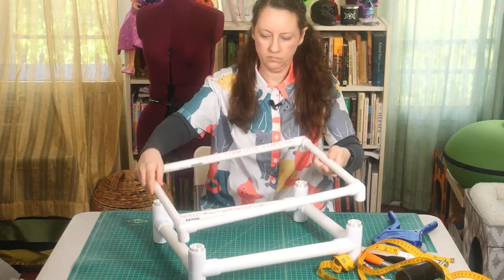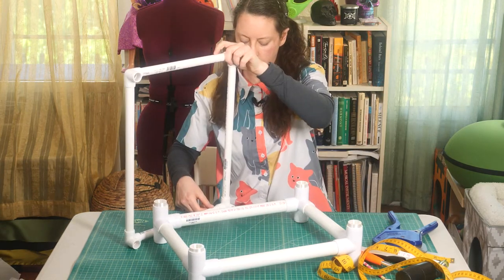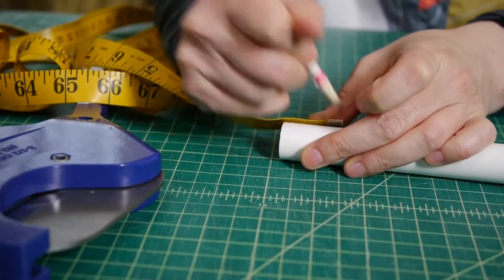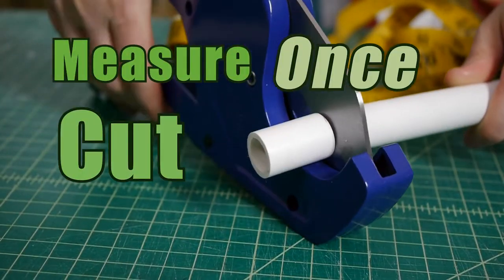In a recurring theme, when I assembled the top frame, it turns out I also forgot to take into account the difference between the center placement of the one-inch PVC adapters and the half-inch ones. So, back to the ratchet cutters once again to trim it down. Remember everyone: measure once, cut twice.